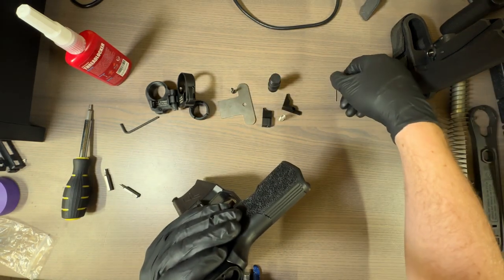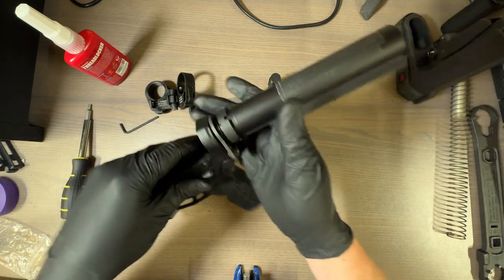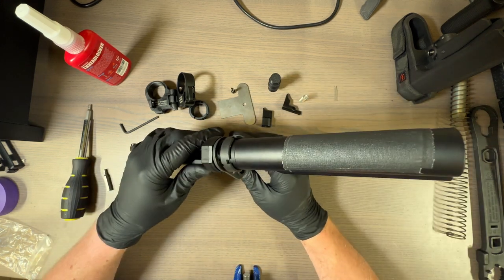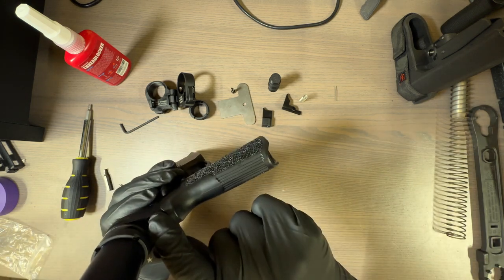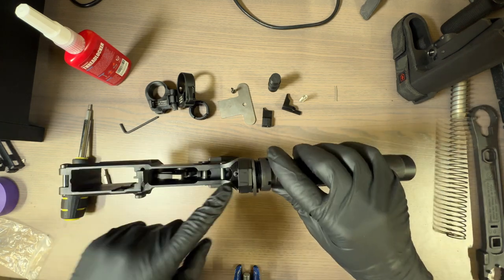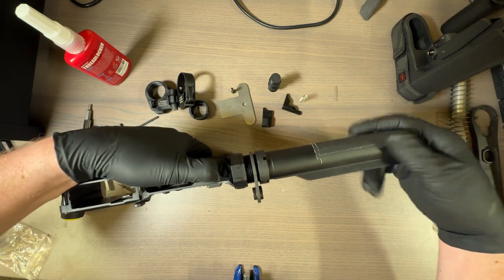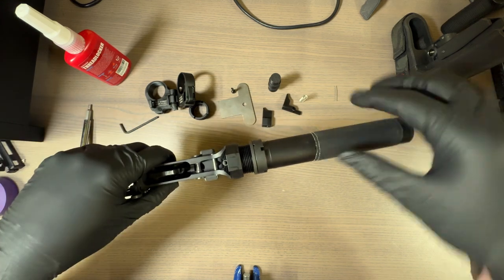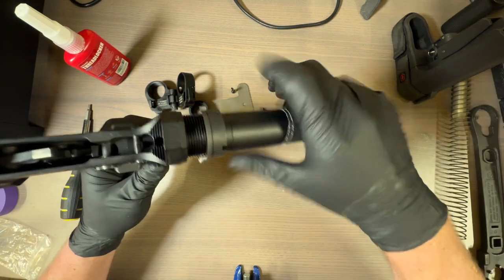If you're not confident that the detent isn't going to fly away, take that out too. Mine doesn't even want to move, so it's just going to stay there. If you want to be super careful, go ahead and get that detent out of there. Take your takedown pin out and then we'll put them in later. Next, we need to worry about this guy — press down. Let's loosen our buffer tube and slowly release it to relieve spring tension and pull it out.